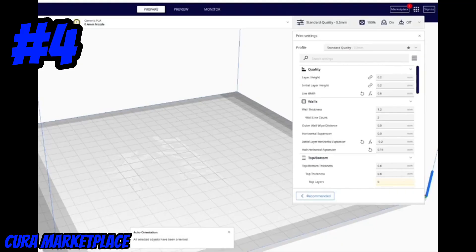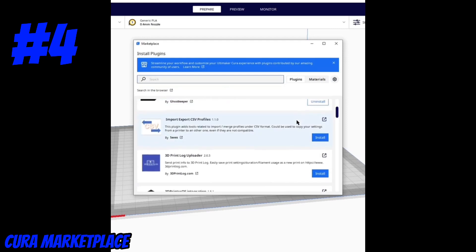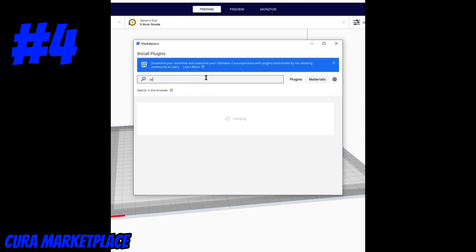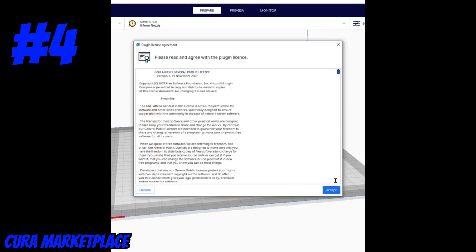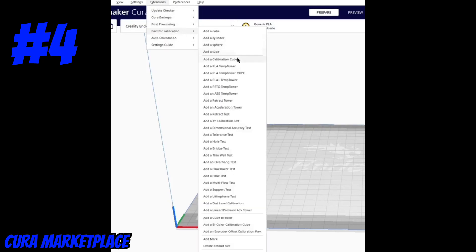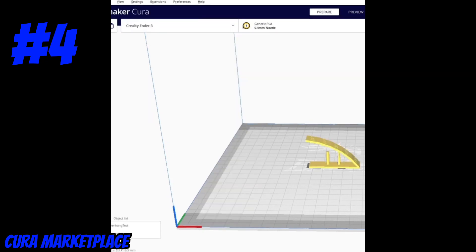In today's hack, we're going to be talking about the Cura Marketplace. You can find this by clicking Marketplace in the upper right-hand corner of Cura. This is an open marketplace for all sorts of printing extensions that can help optimize your printing experience. Today we'll look at the Calibration Shapes extension specifically — click Install and restart Cura. Calibration Parts is really nice because all the parts are now stored within Cura, so you no longer have to search Thingiverse to find a retraction or overhang model.